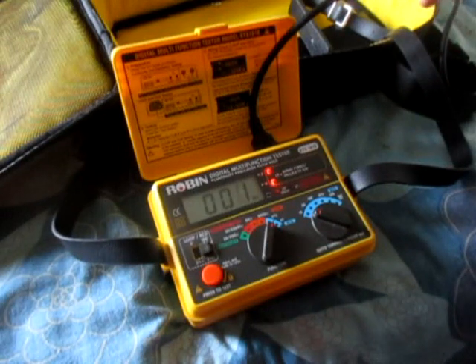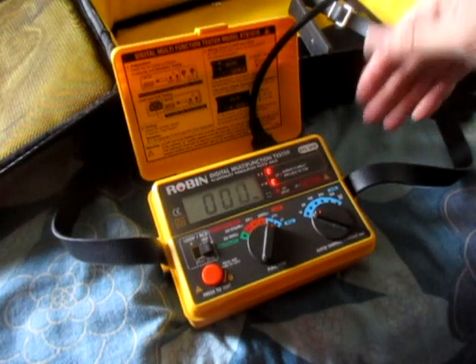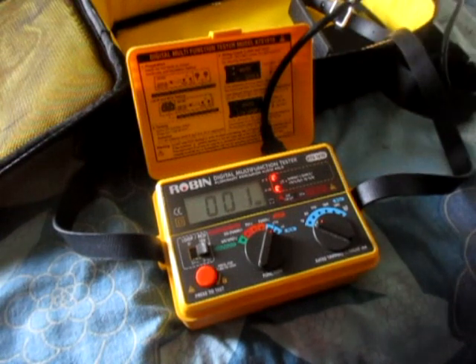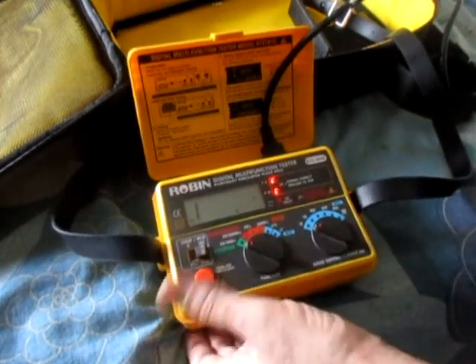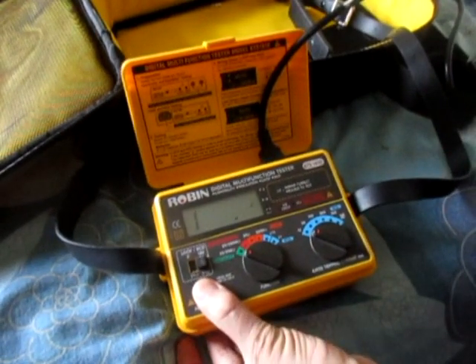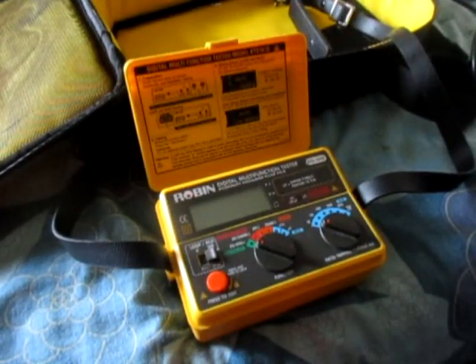It's passed — it's not tripping. I don't want to trip it because I've got people downstairs, but that works. I'm pretty happy with that machine. It's basic compared to the Fluke, but it's also about a third of the price, so pretty good. I think it needs new batteries though — good machine.